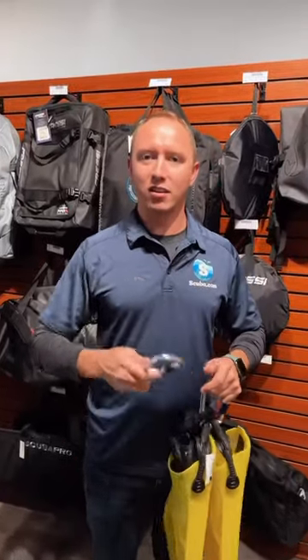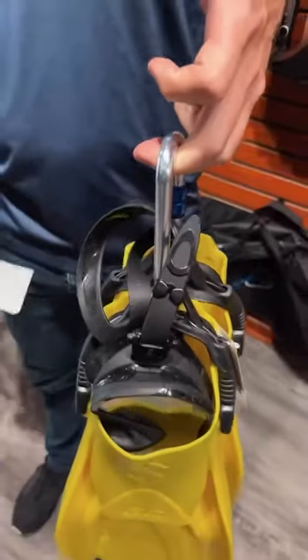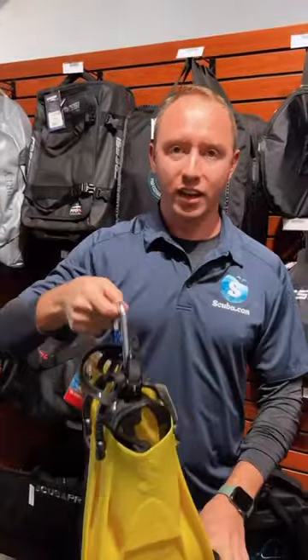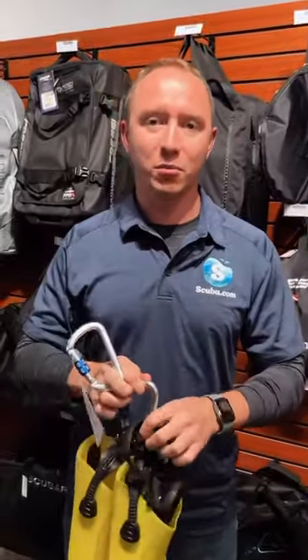Next time you go shore diving, bring along a large carabiner with you. This will allow you to clip off your mask, fins, snorkel, watch, even a compass, and you can clip it off on your BCD so that way when you're doing your entries and exits, your hands are free to help other people.